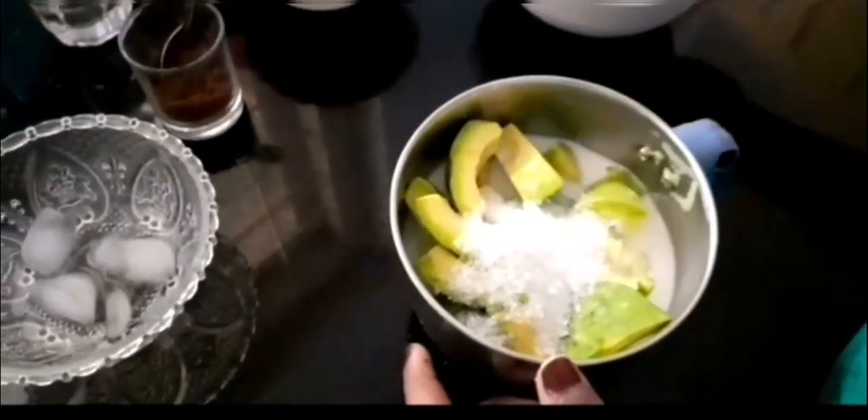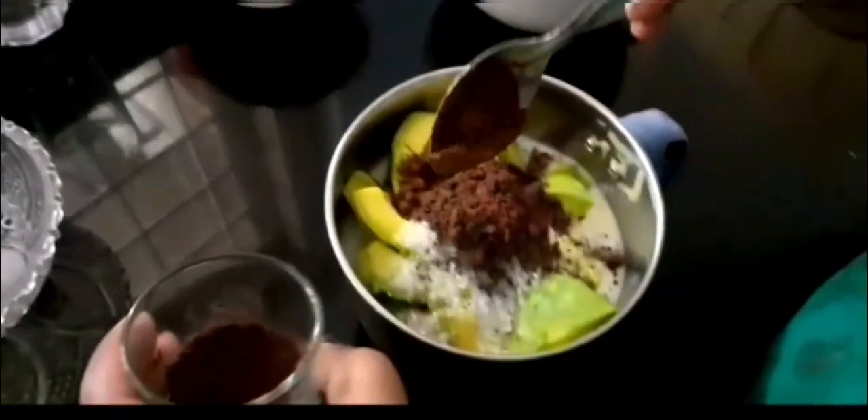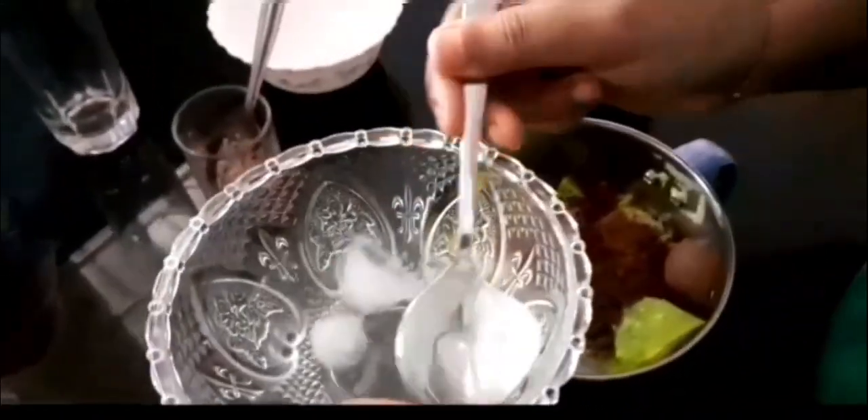Make it good. Let's add the main ingredients — the cocoa powder. If you add the cocoa powder, it will melt the ice cube. If you add the ice cube, you can add the chocolate.